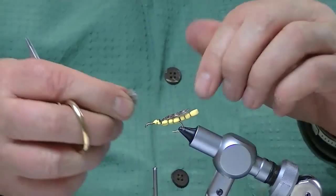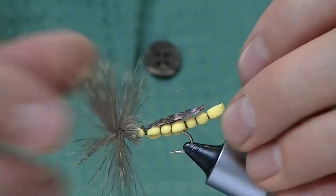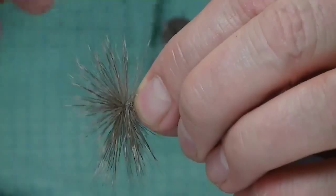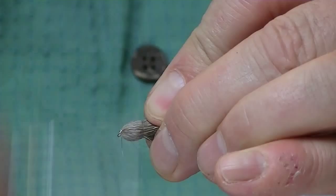Lay that on there. I've got it right up to the head, to the eye of the hook. That's good. Now I'm going to make sure that it's tied down nice and stout. Then I head back towards where I tied the wing in. I pull all that material — do it a couple times. Make sure you get all those hairs. You're always going to have a few loose hairs sticking out of the head.